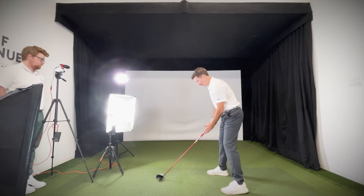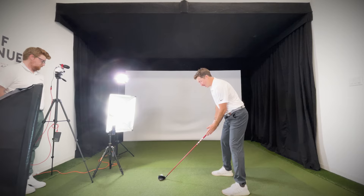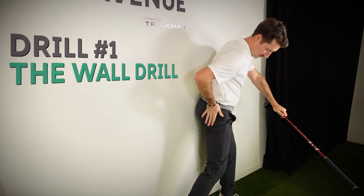Let's start with a strong base and talk about posture. Posture is key when it comes to striking your fairway woods. If you look at the best players in the world, they always look completely balanced when they're hitting a strike. This is why we're focusing on posture first, since it's so crucial to your performance. So first up we have the wall drill.